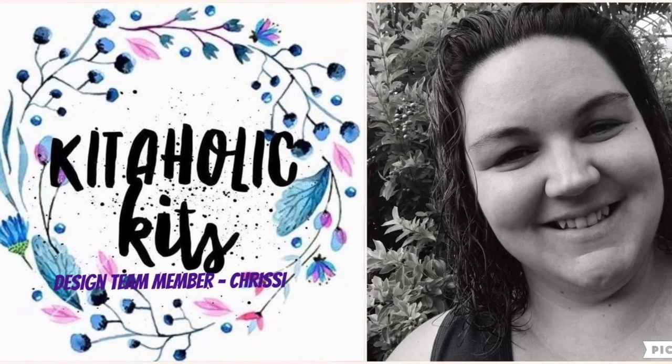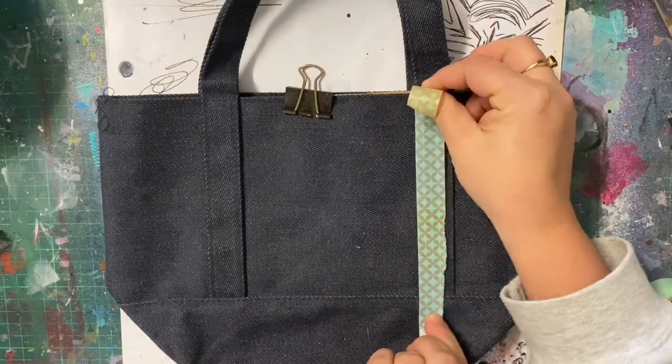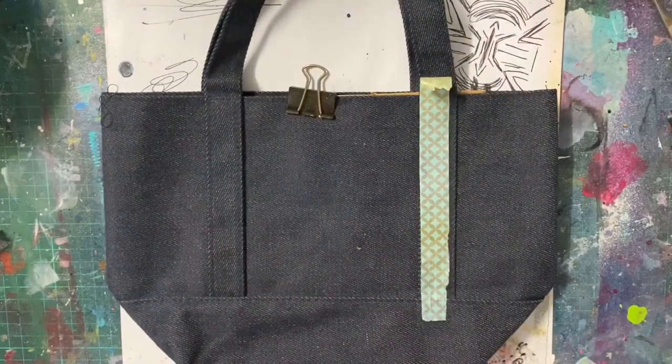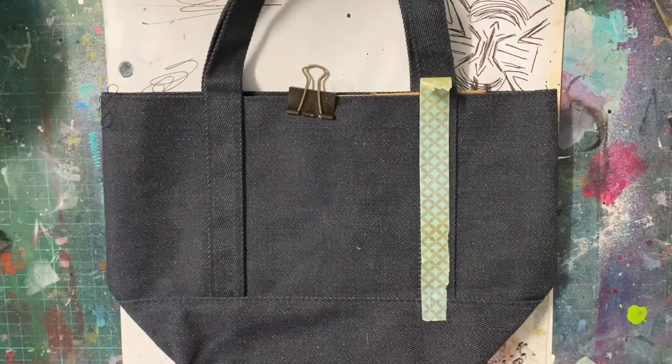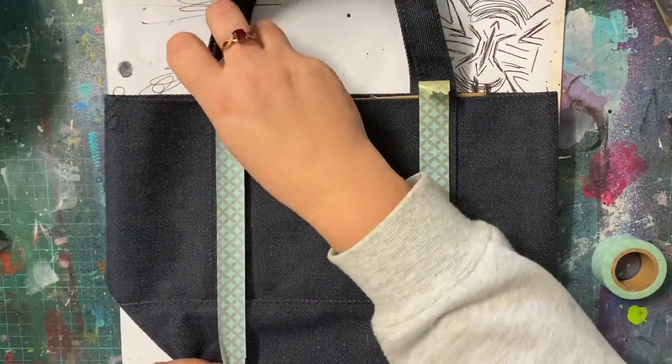Hello lovelies, welcome to today's video. For this video I thought I might try something different. This started out as a complete experiment and honestly once I'd finished the first side I wasn't too happy with it — I thought it was a bit of a fail. But then I kept going, did the other side and I was actually really happy with it. I ended up really glad I did this.